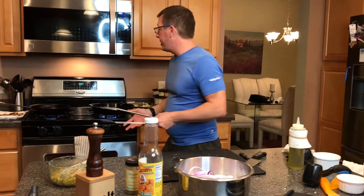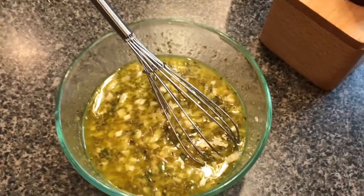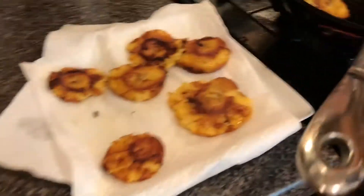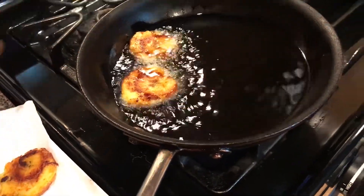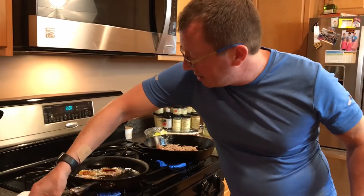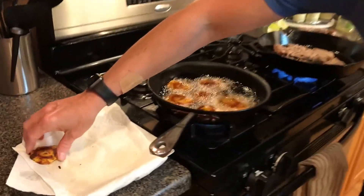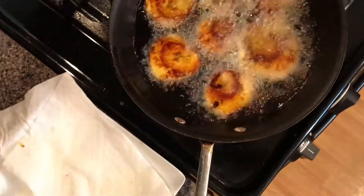Now let's finish this dish. We have the mojo right here, we've got the onions we're gonna sauté. We are going to fry the plantains a second time — our tostones — fry those a little bit, flip them over, done after about a minute on each side.